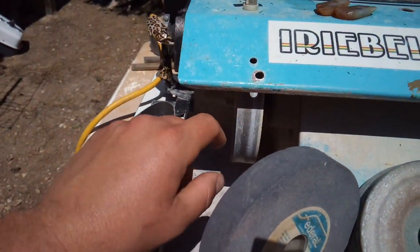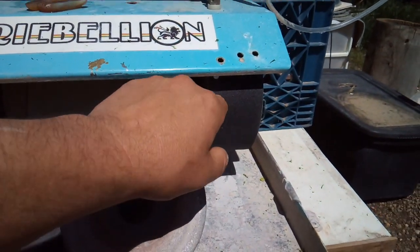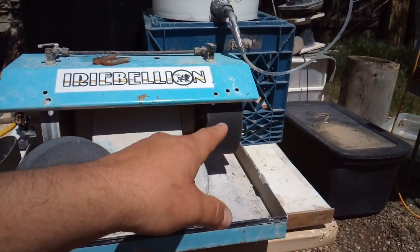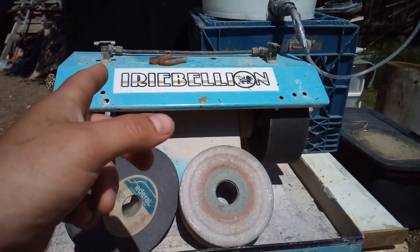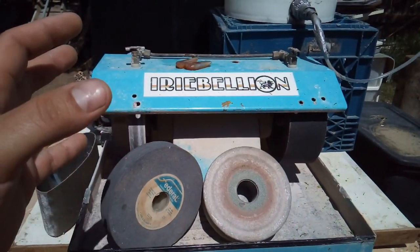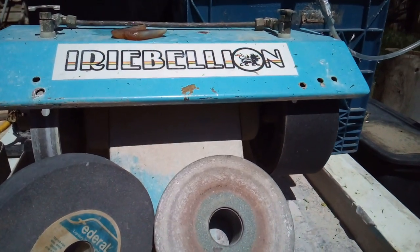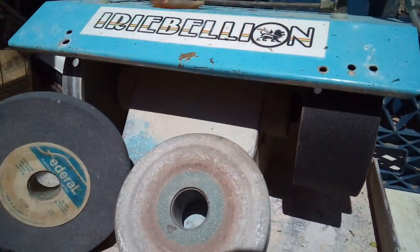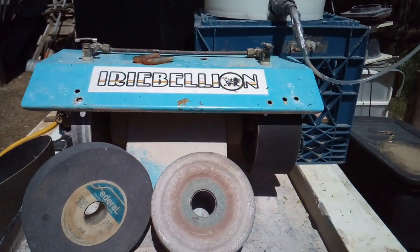I'll be starting with a 360 grit hard wheel and then jumping to a 220 grit silicon carbide wheel. Now, 220 silicon carbide is not necessarily more aggressive — there is a difference between the same grits when it comes to diamond and silicon carbide. A diamond 220 grit wheel will leave a different finish than a silicon carbide 220 grit wheel. In fact, a 1000 grit silicon carbide wheel can sometimes look more like a 3000 grit diamond wheel.